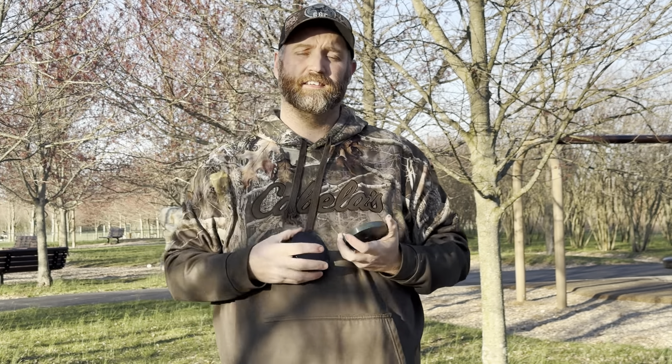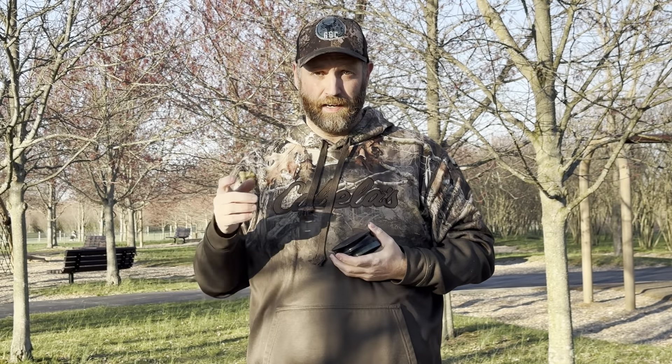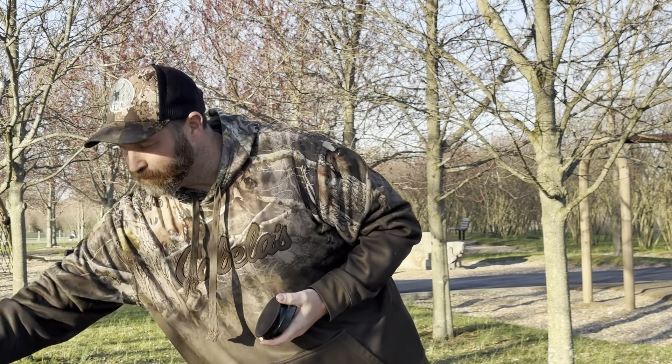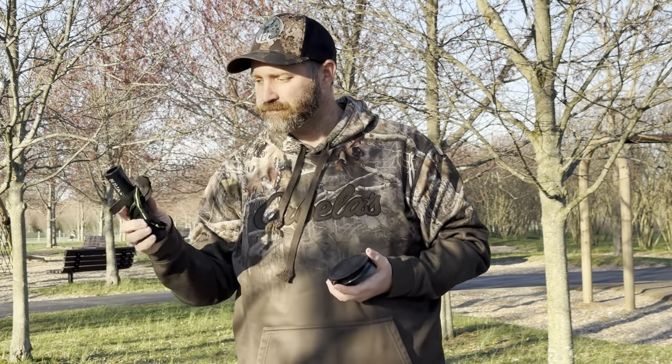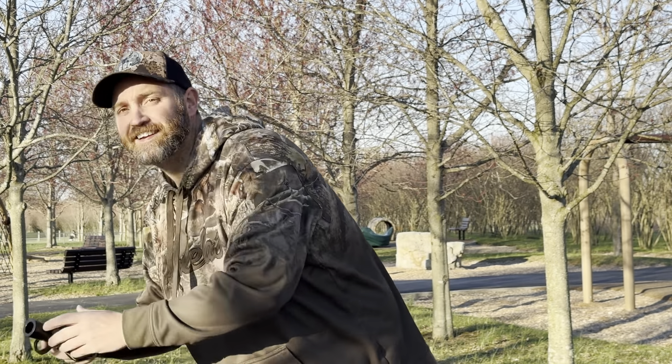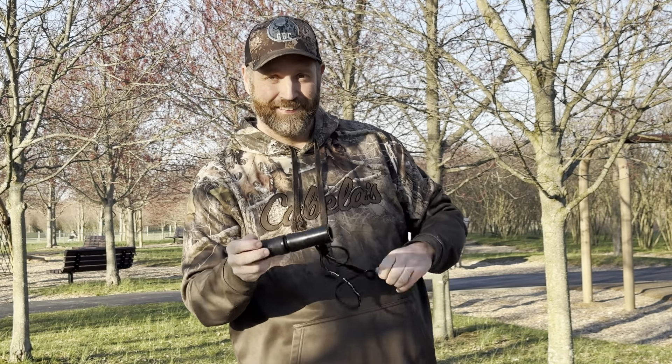Thanks for watching this little segment — I'm going to start calling it Turkey Talk. In a future episode I'm going to show you some different mouth calls that I use. I actually have some owl hooters here — I use two of them. This is an HS Strut, kind of the old school one you buy at Walmart, and I really like it. Then I have a Woodhaven Ninja Owl — it makes really good owl sounds, just used differently. In future episodes I'll show you how to use all of these, but I'll end this segment with a nice little hooty-who from GGC Outdoors.